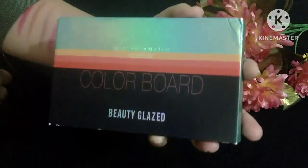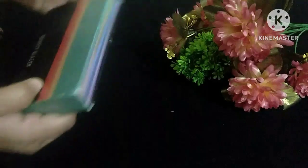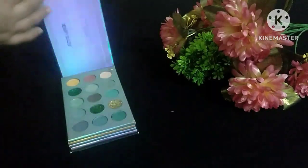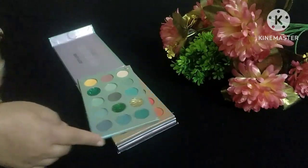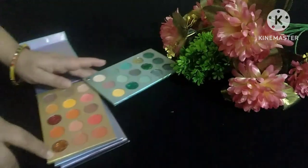I'm going to review the Colorboard Beauty Glaze Eyeshadow Palette. This is the packaging. Let's see how the palette is inside. You can see there are 4 palettes in the set.